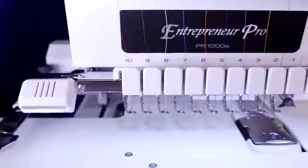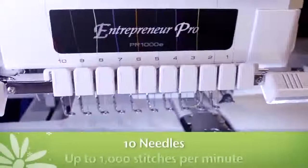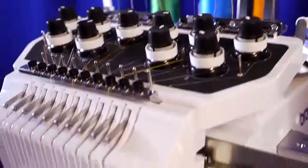To start, the PR1000E has 10 needles that each stitch at up to 1,000 stitches per minute, so your complex, multi-color creations can be finished faster and with fewer thread changes than with a 4-, 6-, or 9-needle machine.